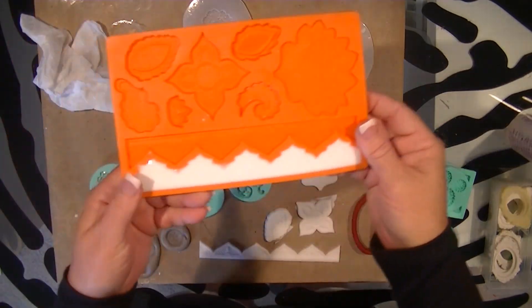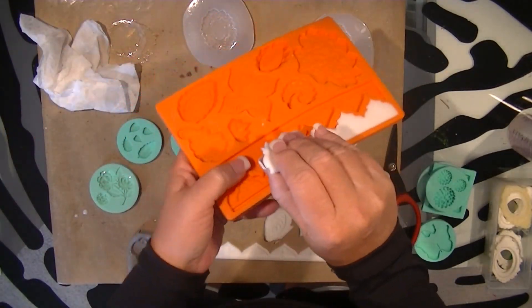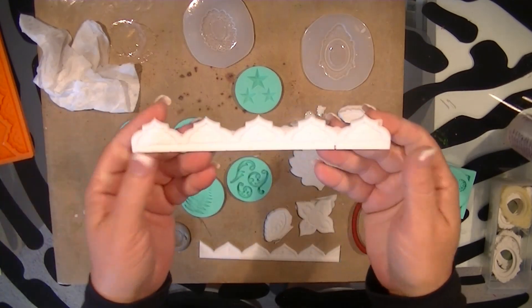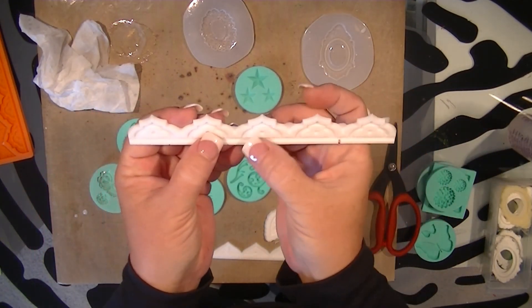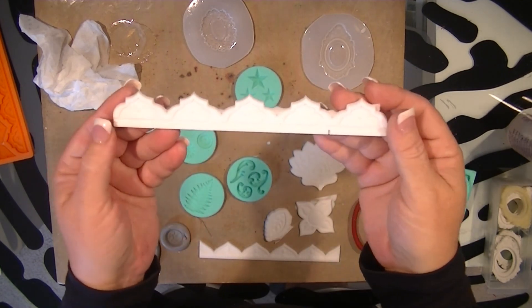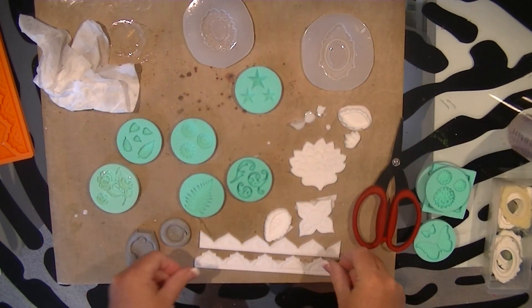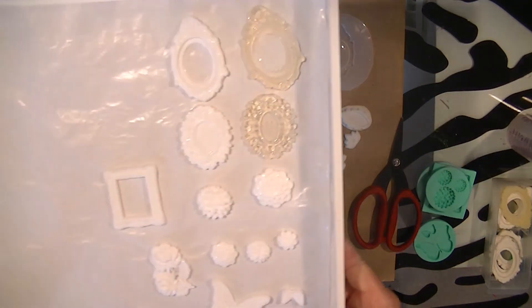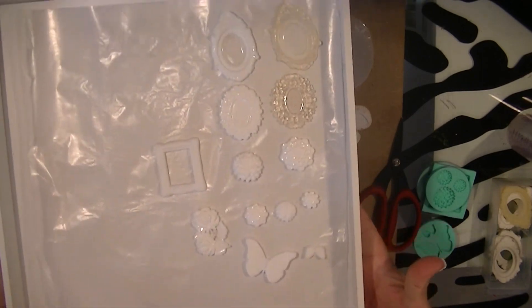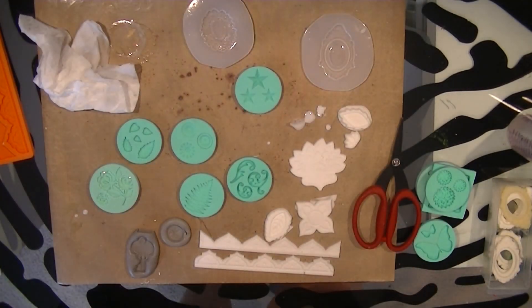Now I've got to get working on some canvas pieces so I can use these on canvases. I could put some little bling or flat back pearl centers in there - just pretty. That's just a sampling of my little clay and resin pieces that I've been working on - I'll see you later.